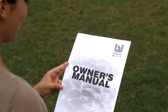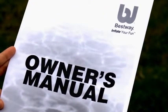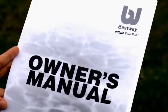Please keep in mind this video is to accompany the printed user's manual and is not a substitute. Pay careful attention to the warnings and safety instructions included in the manual, and be sure to visit your local pool retailer for information on treating the water in your pool.